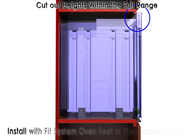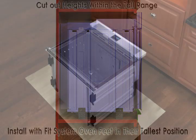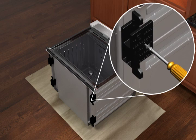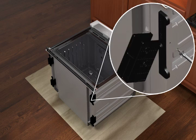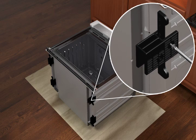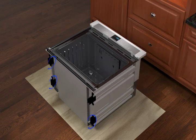For cutouts within the tall range, single and double ovens will need to have all four feet installed in their tallest position. On single ovens, this will require the rotation of the pre-installed feet 90 degrees vertically. Remove the right front foot in the same manner as shown earlier. Rotate the foot 90 degrees so the short side of the foot is positioned as shown. Reinstall the foot to the spacer using the screw previously removed. Repeat the process to remove, rotate, and reinstall the other three feet.